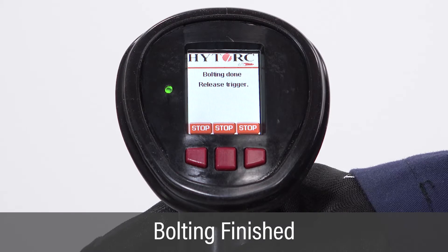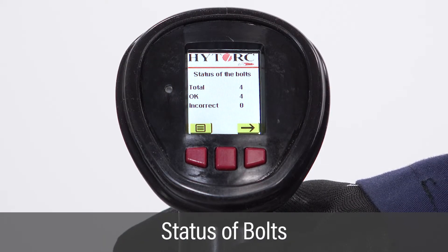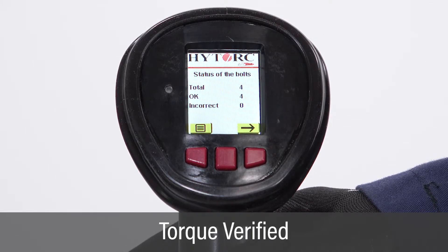After all bolts are tightened for the job, the screen will display the status of the bolts. The screen reflects the status of all bolts torqued. This completes the fully automatic torquing operation and verification.